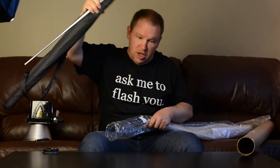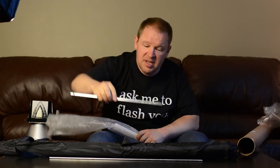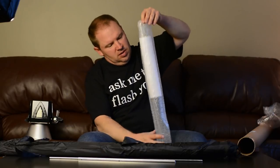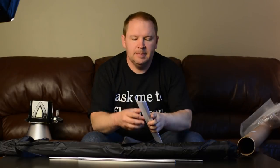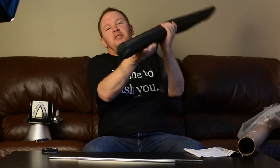So there it is right there, and it comes in another package here. There's our rod, presumably to attach to the Alien Bees — a couple of them here to attach to the Alien Bees. And I think this is some instructions.